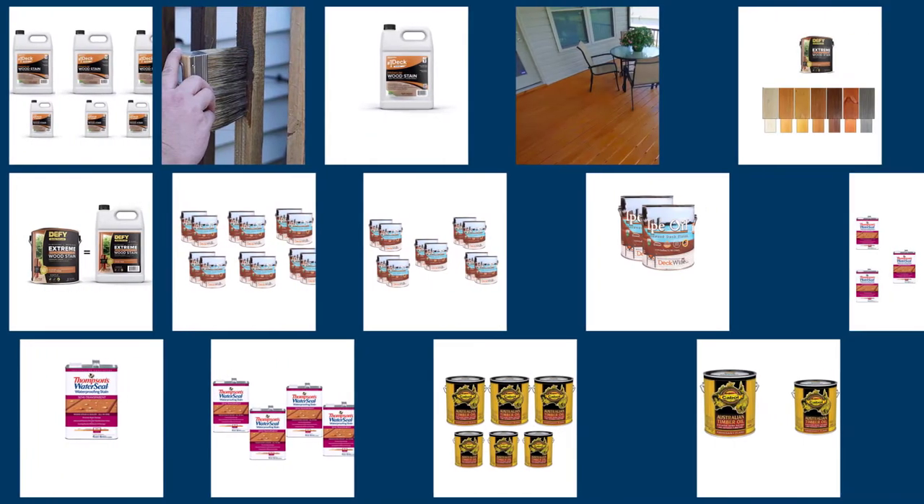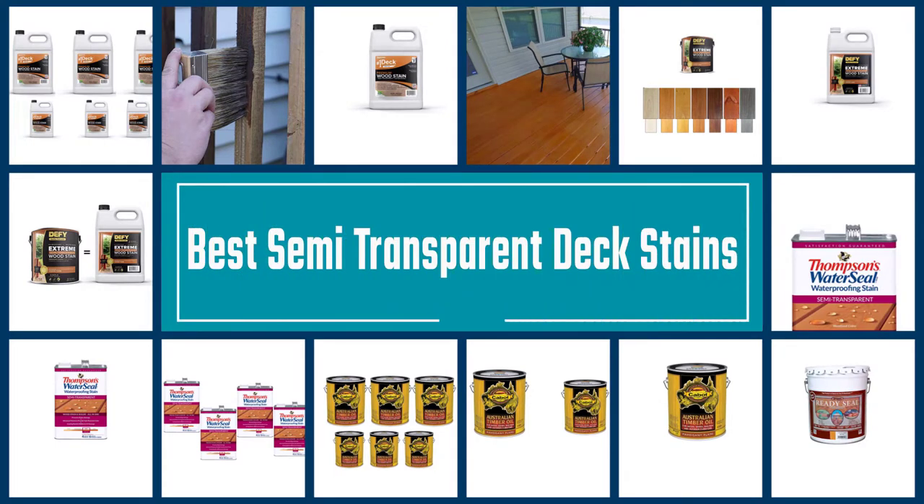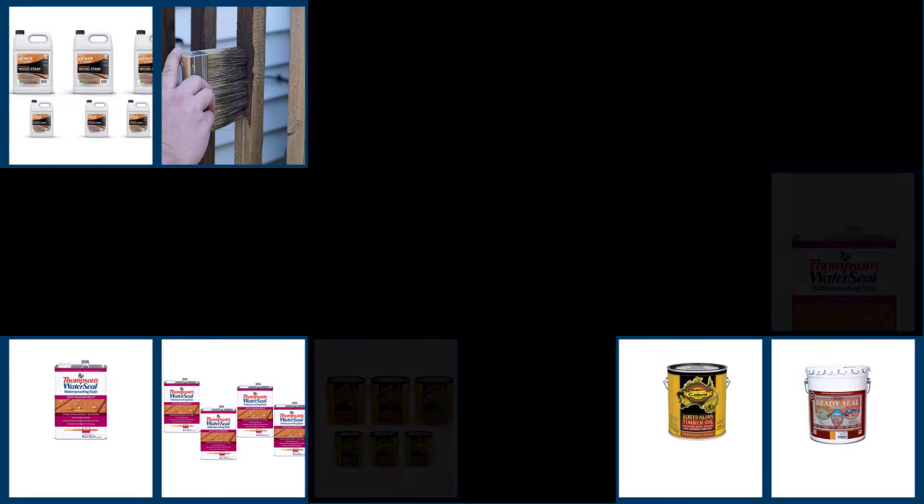Semi-transparent deck stain lasts for an average of two to three years without peeling and is easy to clean. Reapplication does not require major work like solid stains. Take a look at our favorite options to make your deck an oasis.